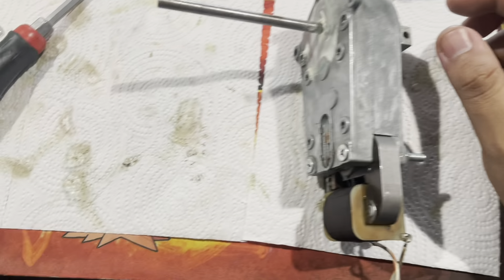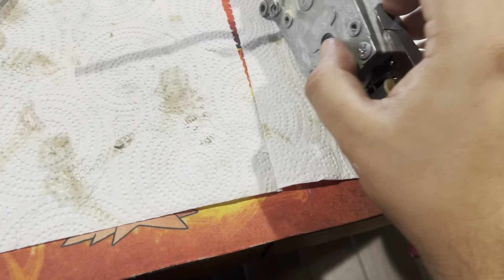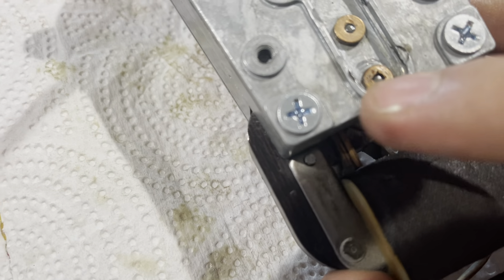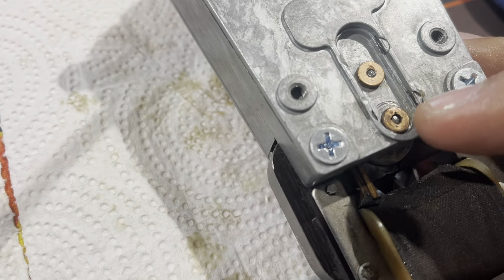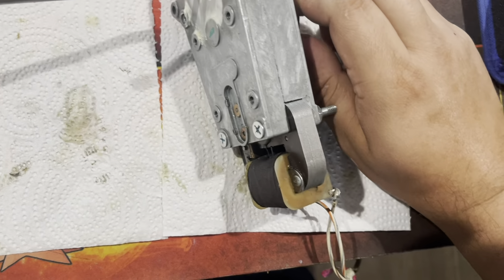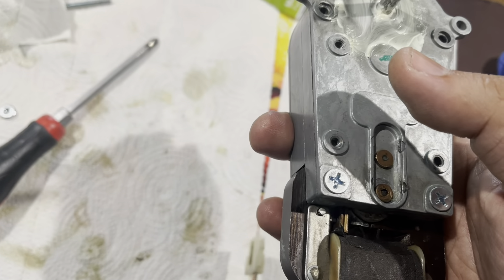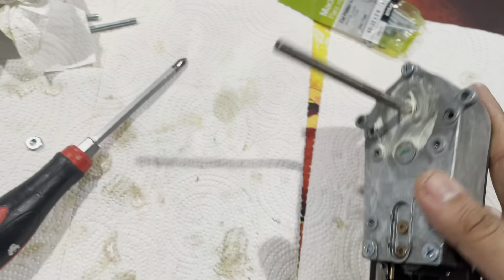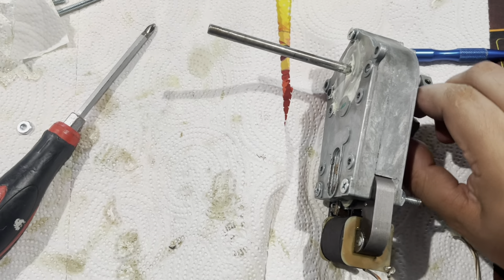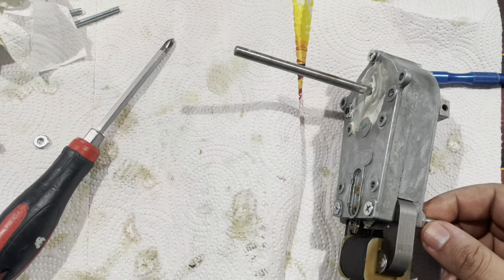It's been reassembled and it's really quiet now — fully greased up. I realized that whoever worked on this before put the motor in upside down. There are copper inserts on each side, and with it flipped, a piece of copper was sticking up causing the gear to catch on it, locking up the entire gearbox. That's why the original owner couldn't get it to work — it was seizing up. Now that it's set properly, the motor spins freely and sounds amazing. Much less noise. I'm going to finish tightening all the bolts and put it back in the pinball machine.